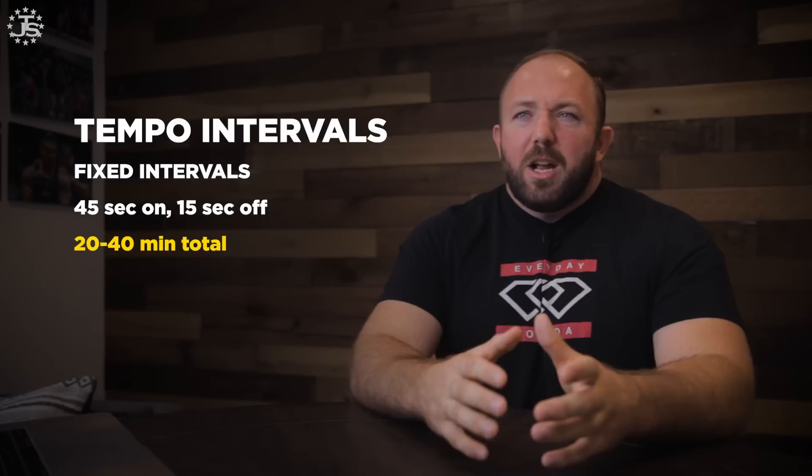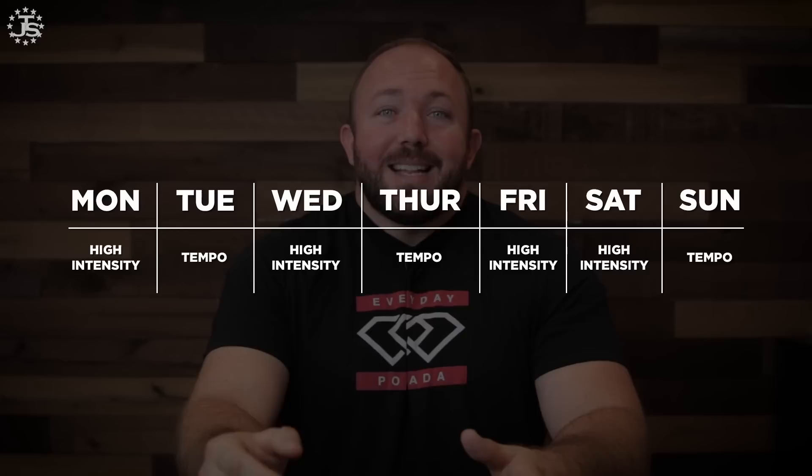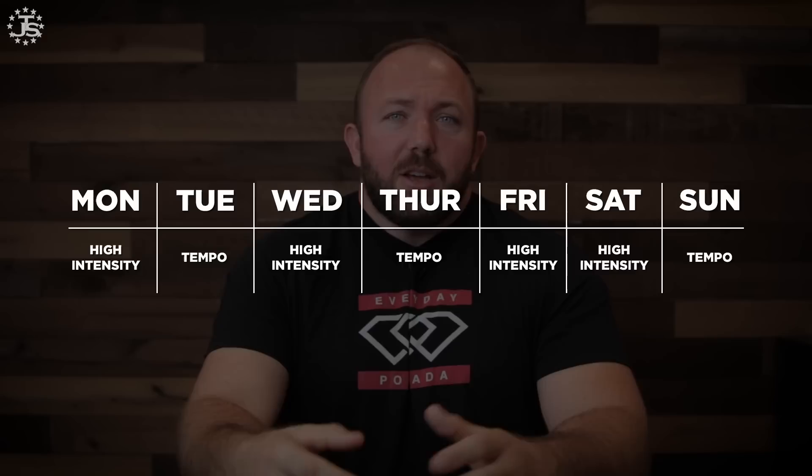What's great about tempo intervals is not only do they help develop aerobic capacity, but they also promote recovery between training sessions. These low-intensity sessions get blood flowing throughout the whole body and help you recover faster. You could do this up to five times per week, definitely on off days or low days. For my current training, my higher intensity days are Monday, Wednesday, Friday, and Saturday, so I do tempo work on Tuesday, Thursday, and Sunday.